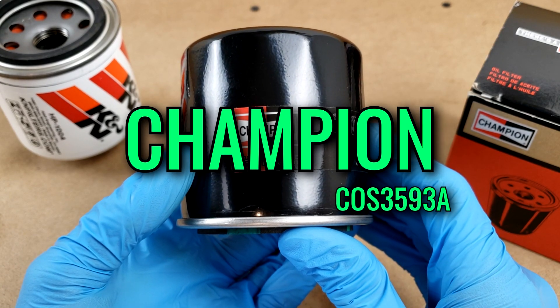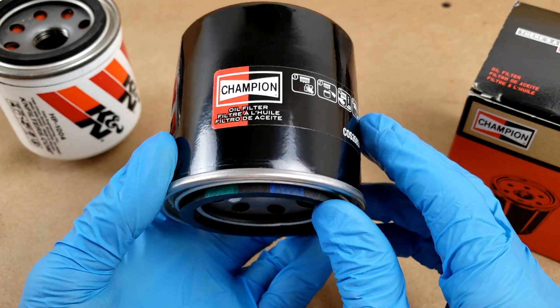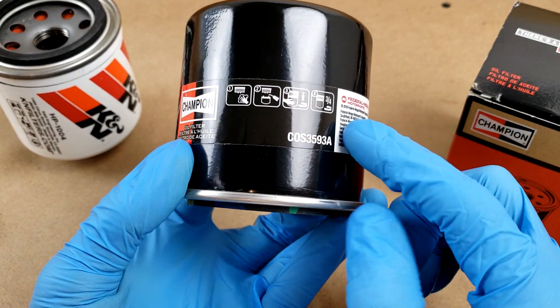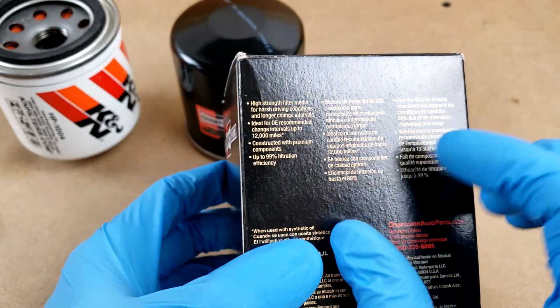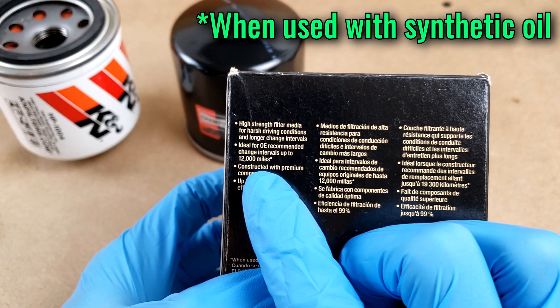Today I've got a Champion oil filter teardown for you. I got a specific request for this model number from one of you in the comments, so if you make your own requests I will likely see it, so feel free to do that. The price on this is $13.36 and depending on the OE recommended oil change interval for your vehicle, this filter will last up to 12,000 miles between oil changes.